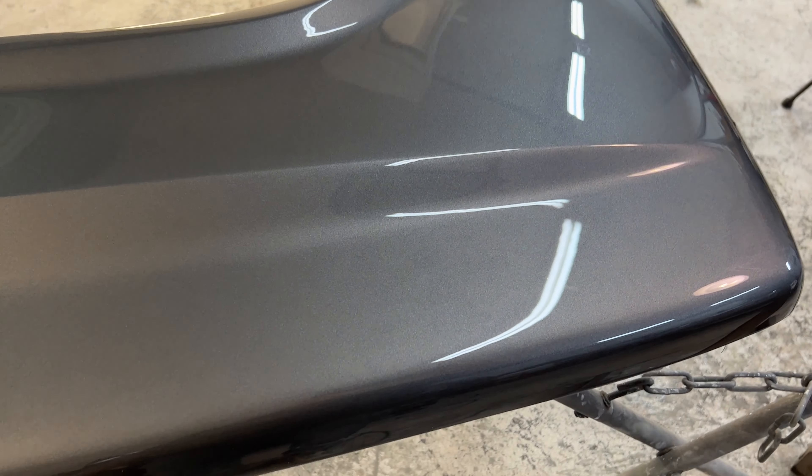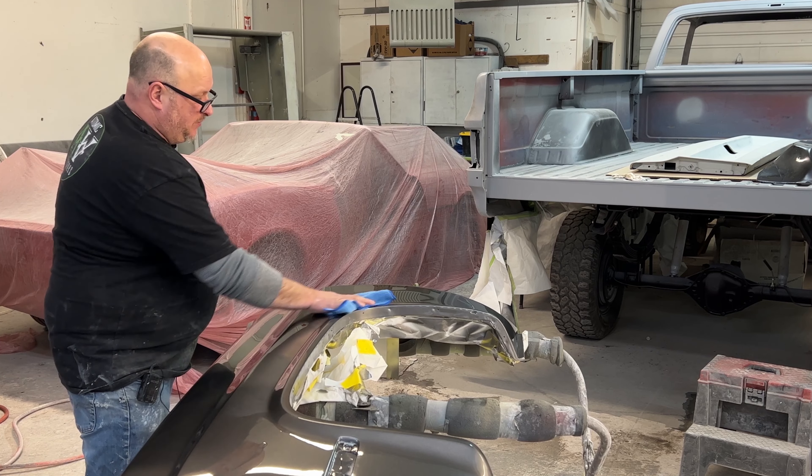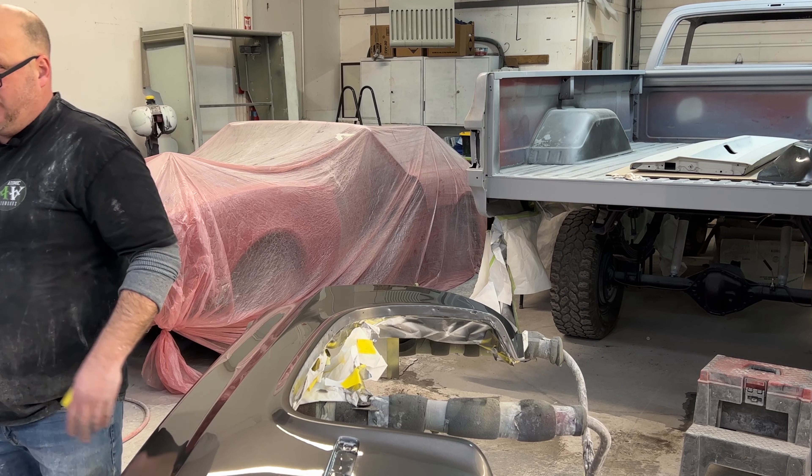When this is back together we're going to have to go through and do all the minor blemishes that we missed and do a final buff. One more polish and then we're done for now. We're going to put this together and there's going to be something we'll have to deal with for paint correction after final assembly — there always is. We'll go through with a fine-tooth comb and make sure there are no blemishes when it's together. 99% of all the hard work has been done. I'm so tired from doing this today, it was a long day and it's very dark outside.